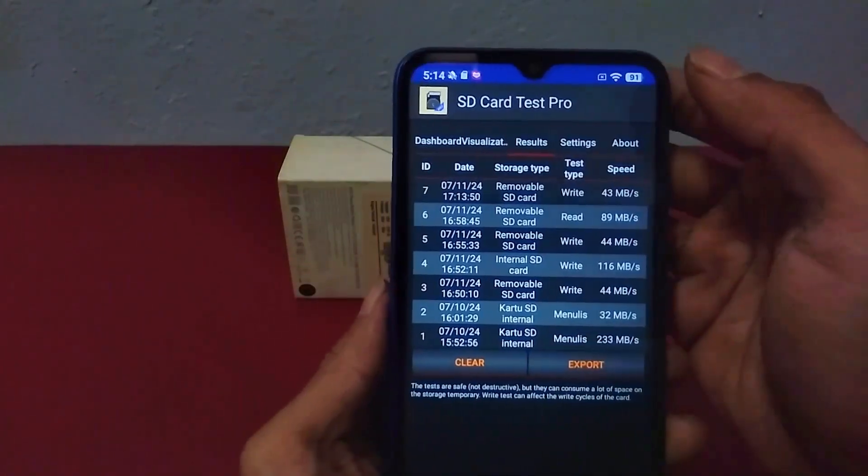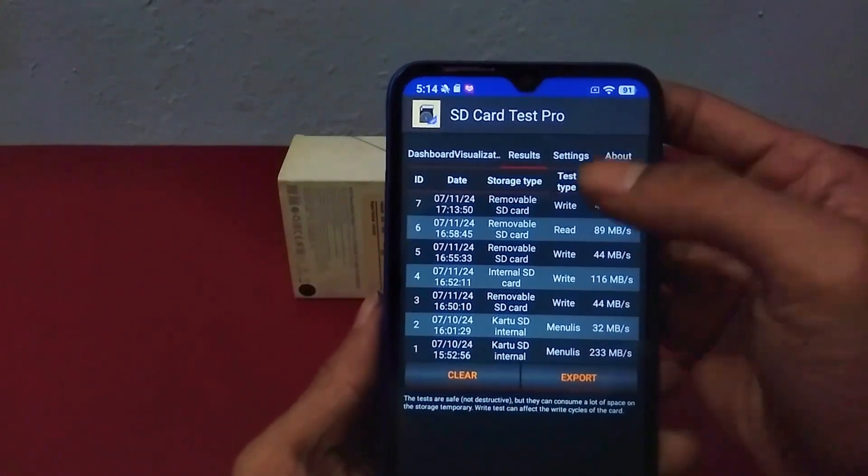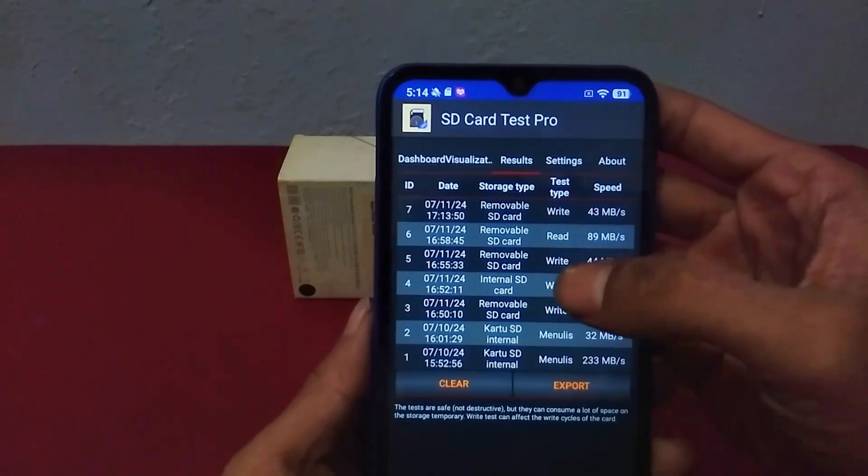On the SD card that I used, it has an average write speed result of around 43MB per second.